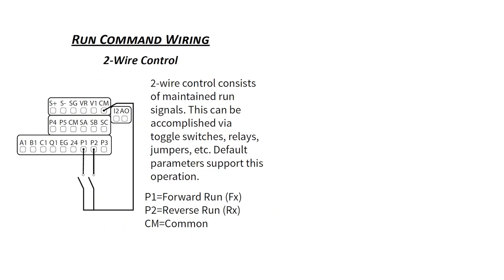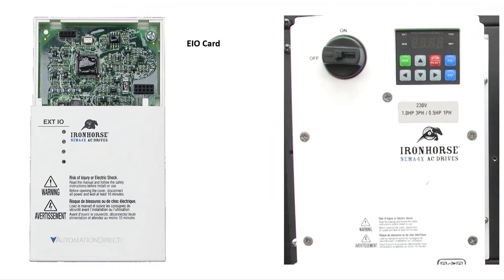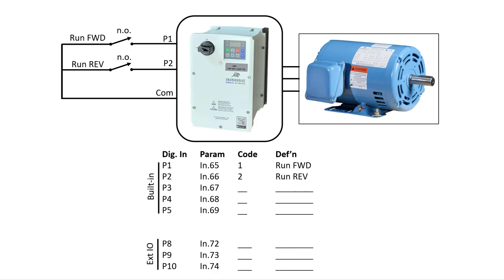I used this two-wire control wiring diagram to wire these toggle switches to the drive. By the way, you can add additional IOs using an optional extended IOs module. It has an additional two analog inputs, one analog output, three digital inputs, and two relay outputs.